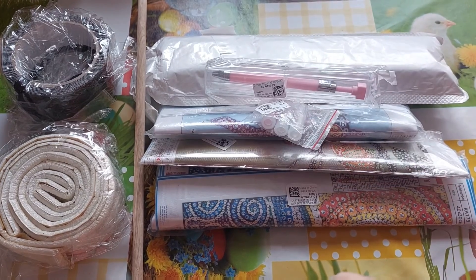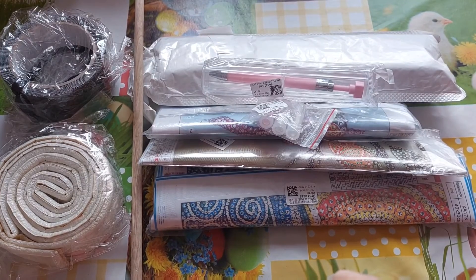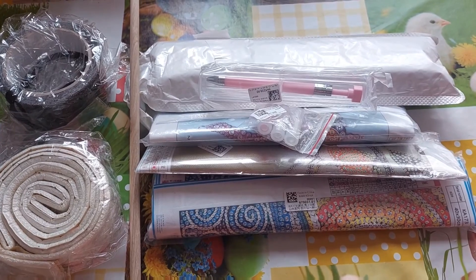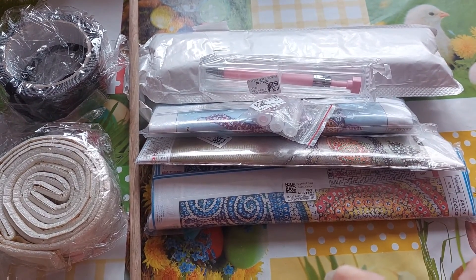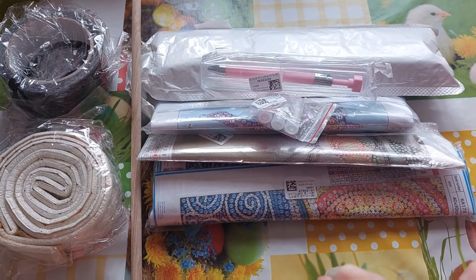Hello everyone, it's Louise here from Crazy Borgies. I hope you're all well, I hope life is treating you kind, and that you're all fine and dandy. I have an unboxing for you today.